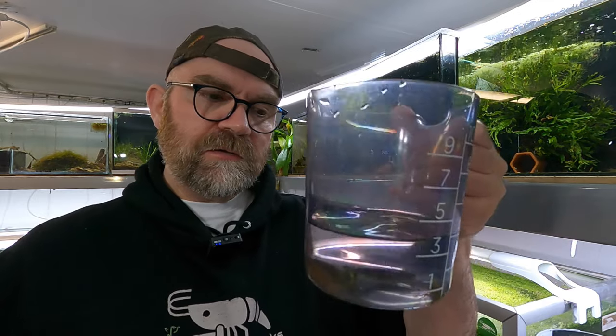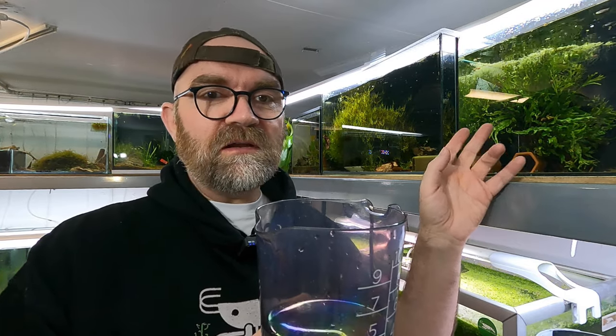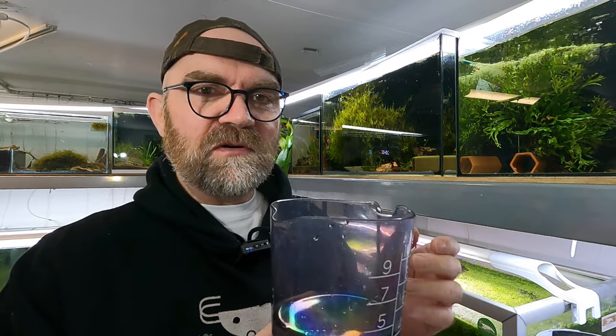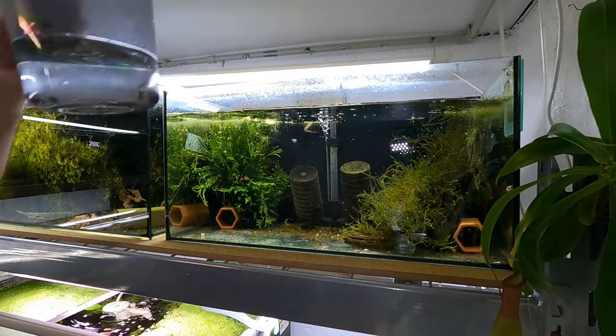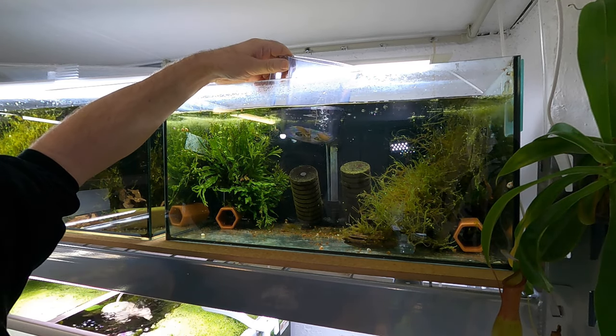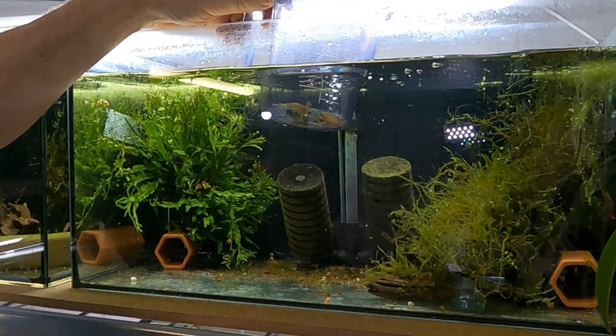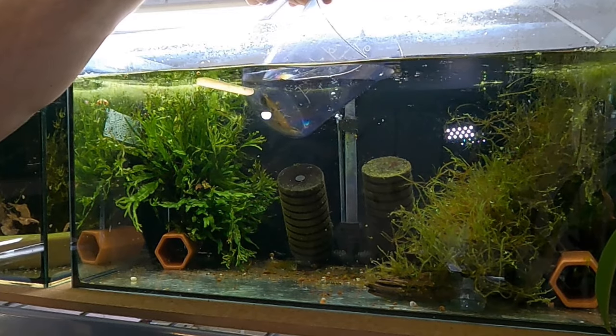Alright guys, our shrimp are ready to go in. They're looking lovely and very healthy. I dripped these for two hours until the conductivity matched - in the tank it was 309 conductivity and in their container it was 312, so a very slight difference. The water is good to go. All the water we took out is going down the drain, so only good tank water goes in - no water from where they came from - which stops cross-contamination. And this is actually a really good opportunity to have a proper look at them to check if there's any scuttle or Vorticella on them, which I cannot see - always a good sign.